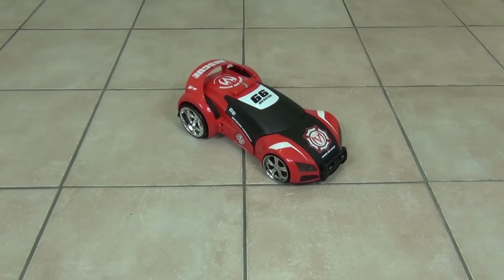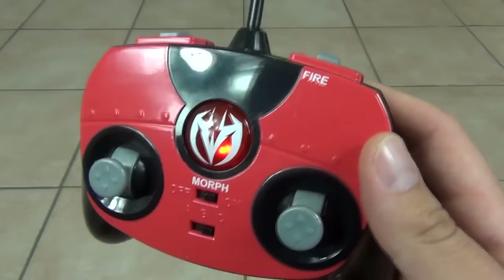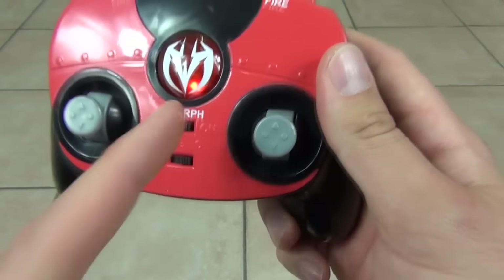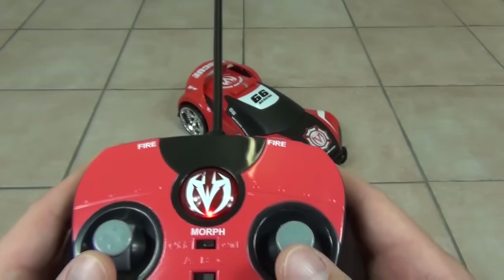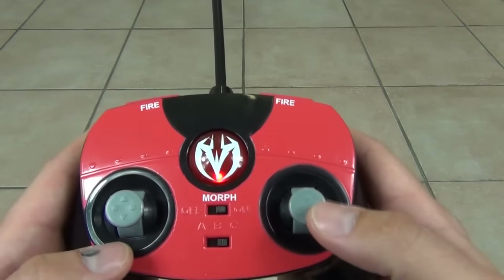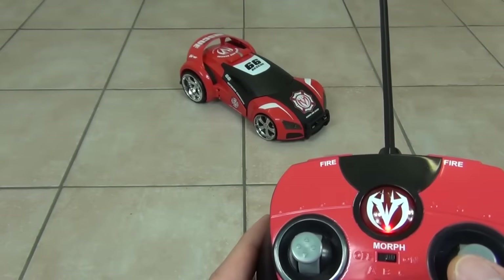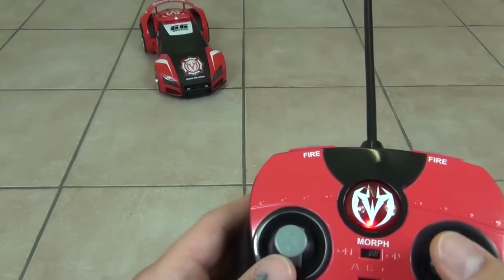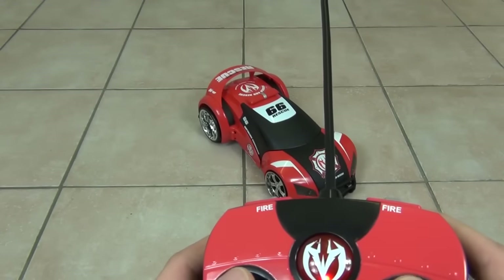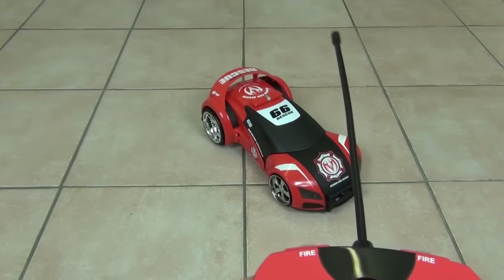Let's go through all the functions. With the batteries in, the remote is now live with a red light on the activation button. To turn off the morph function, turn that switch to off and back on again. To go forward, push both sticks forward; to go backwards, push both sticks back. If you push one stick forward the vehicle will go to the side, and the same with the left stick. Push both sticks forward to bring it back to straight.